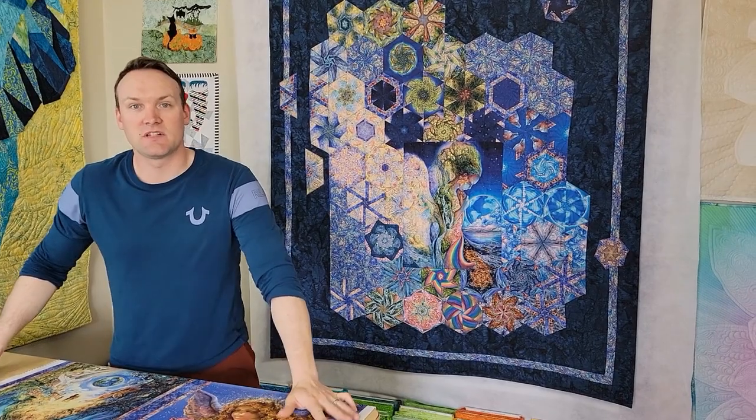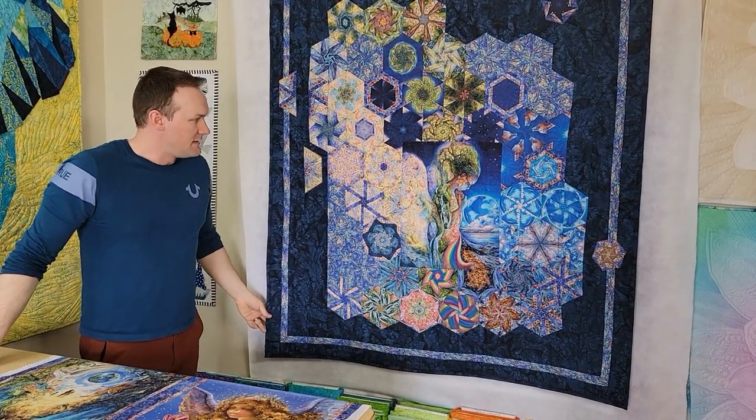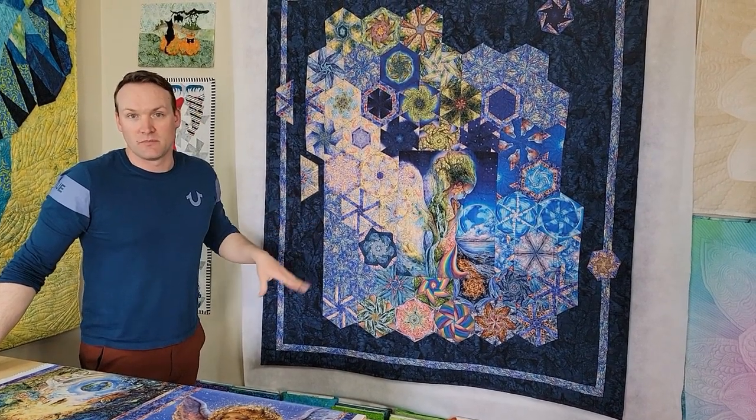Welcome back to Cottage Treasures Quilting. My name is Olay Dupuis. Behind the camera is my lovely wife Delilah Dupuis. Today we have for you a one block wonder type quilt.